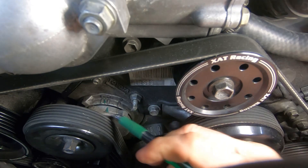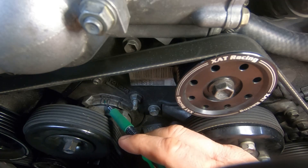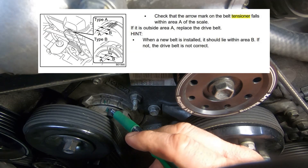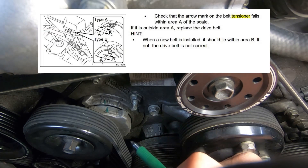The next test is a static test — you simply do a visual inspection. This arrow here: this is not a new belt, so there's no reason for it to currently be sitting where it's sitting. That's another sign that the tensioner tension is actually out of spec with the belt on. That's test number two.